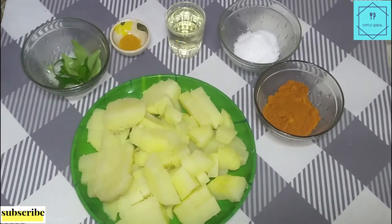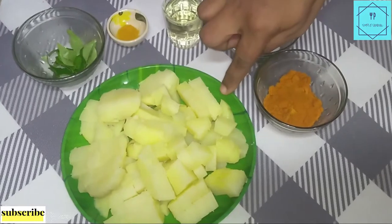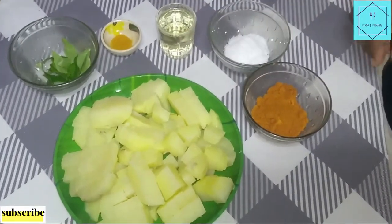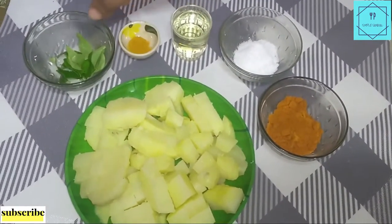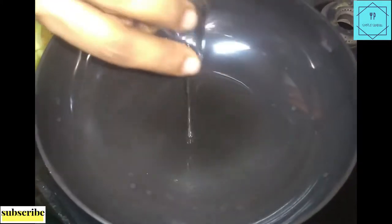Welcome to Salisimple Samayal. I am going to make a soft and crispy potato pie.